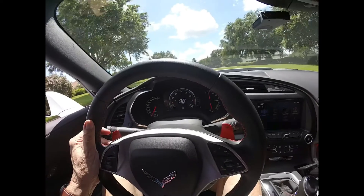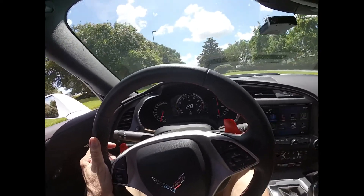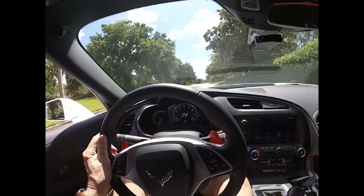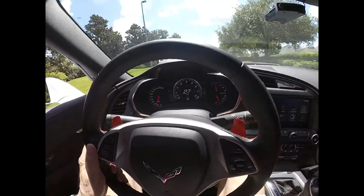Click it and hold it all the way down — did you hear that? Then hold the other shifter down on the right and it puts me back in drive.